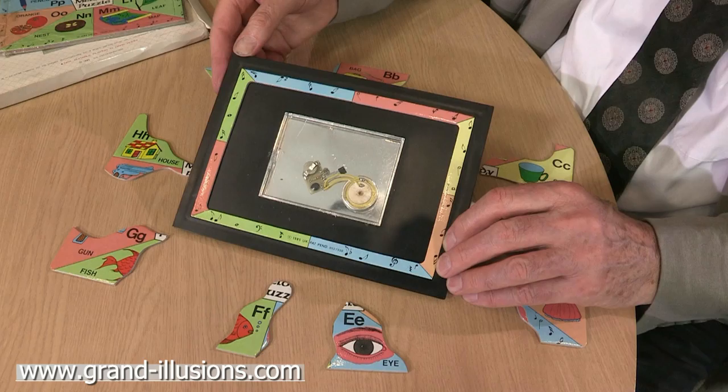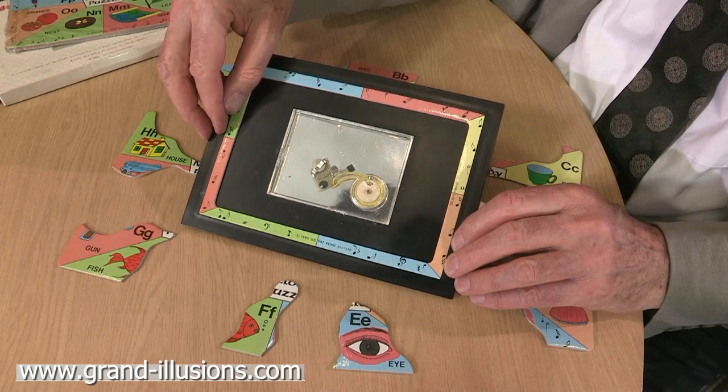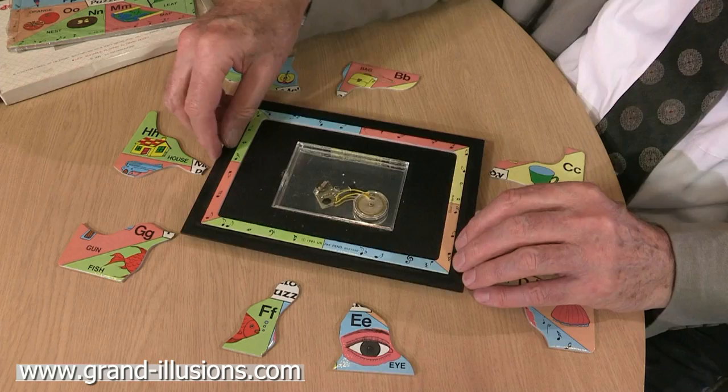Here's a very simple little child's jigsaw puzzle with a curious little piece in the bottom of the tray here. It's actually quite a sophisticated device because when you've completed the puzzle there's a little light-sensing diode here which will turn the tune on. It's got a battery and the usual chip and a microphone.